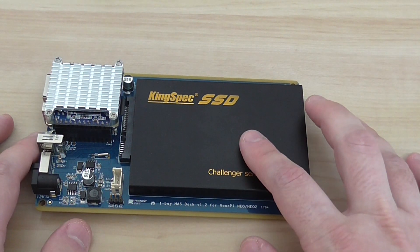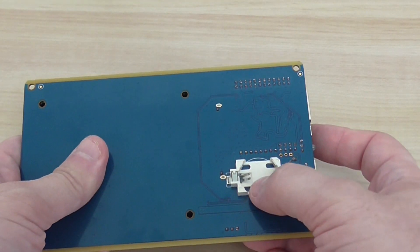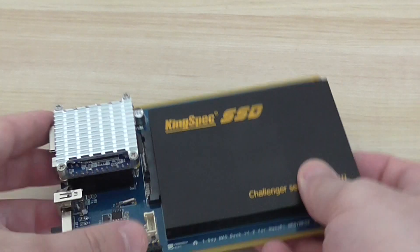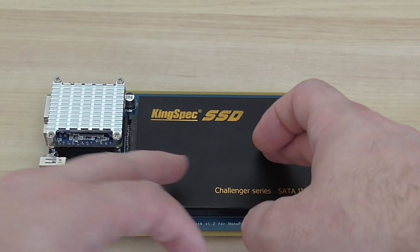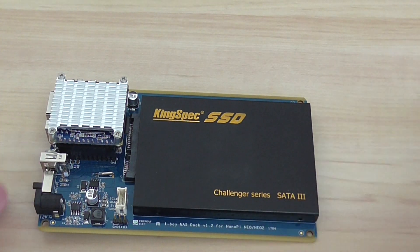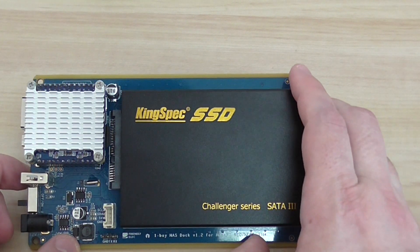I recommend buying an SSD drive — it's the best option. On the back side of the board you also have an option for an RTC backup battery, which is a very nice feature. So you basically have an all-in-one solution: a single board computer, an SSD drive, and the software loaded through the micro SD card. The software is OpenMediaVault-based, meaning it's a Debian customized distribution for managing a NAS server.